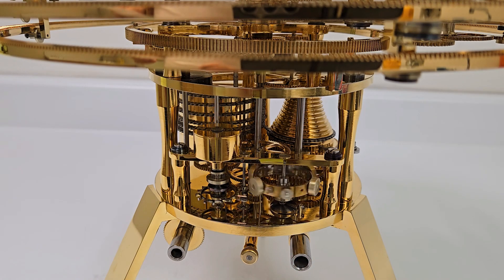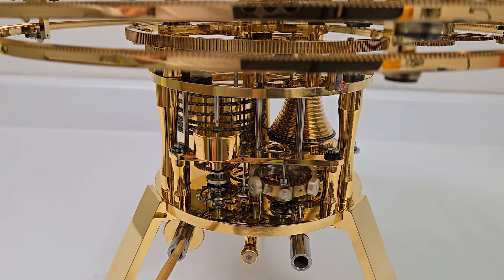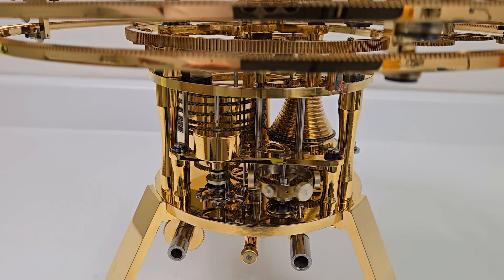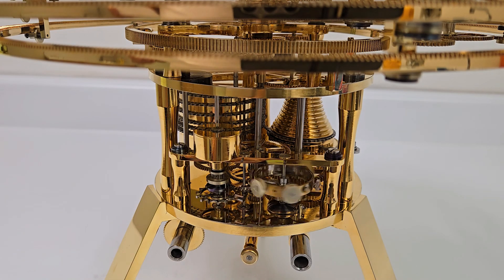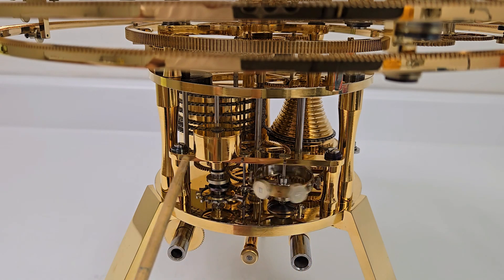The gears provide for the resetting of the hands and the manual drive to the Orrery — the demonstration — as well as here for the winding of the Orrery. The escapement is a large club tooth lever which beats seconds. The action of the lever escapement is very interesting to observe; in this clock it is slow enough to be seen. The escapement is planted directly in the lower main plate of the clock here, and the upper ends of the escape wheel, lever and balance arbors, as well as the remontoire, are located on a long sub-plate here.